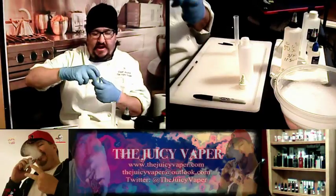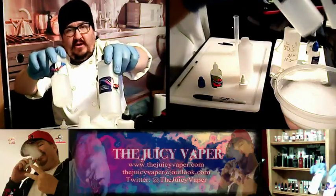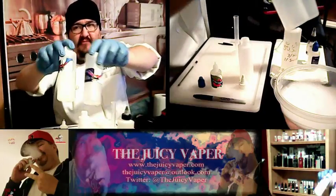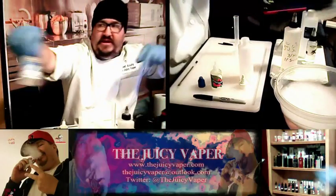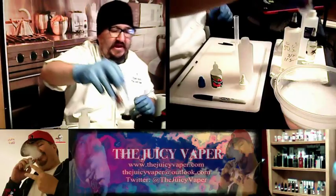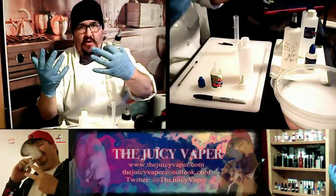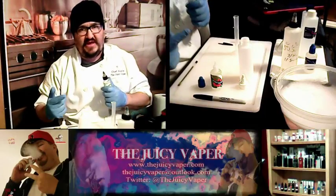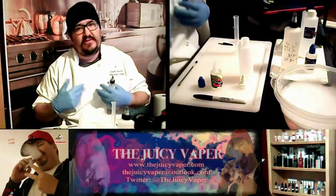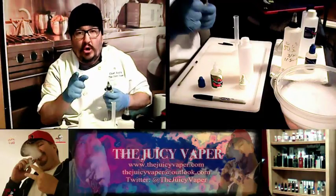They sent me all the stuff that I needed: propylene glycol, vegetable glycerin, and also nicotine. If you watched the other video, you know I talked extensively about nicotine and making sure that your hands are covered up. On my hands right now I'm wearing nitrile gloves. Nicotine in small doses has some medical benefit, but if you put too much on your skin you could get very sick and possibly die. So this is the part where I look at you clearly in the camera and say: don't mess around with the nicotine.